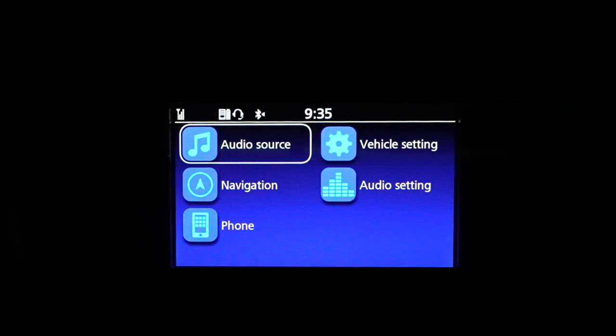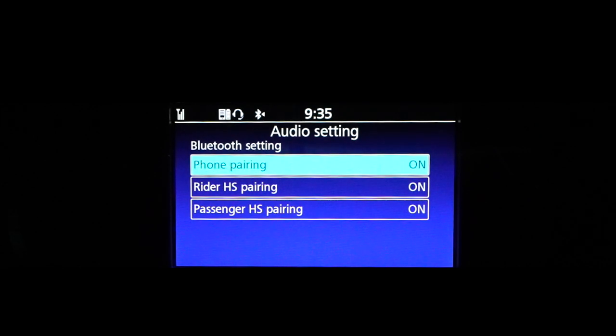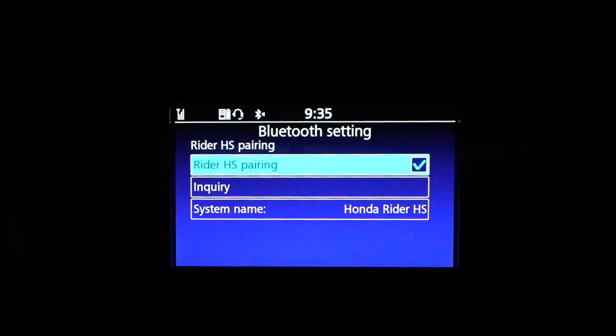Go to Audio Settings, then go to Bluetooth Settings. You'll see the rider headset pairing option — it should already be turned on. If it's not, make sure to turn it on.